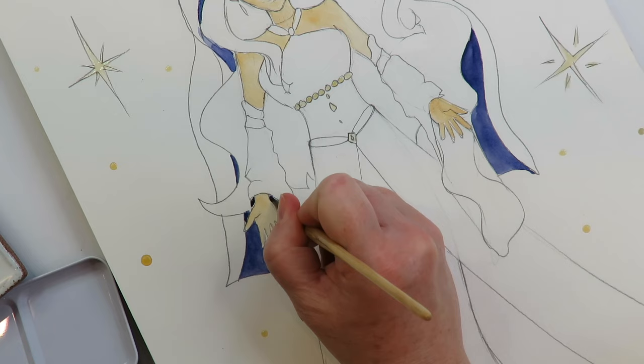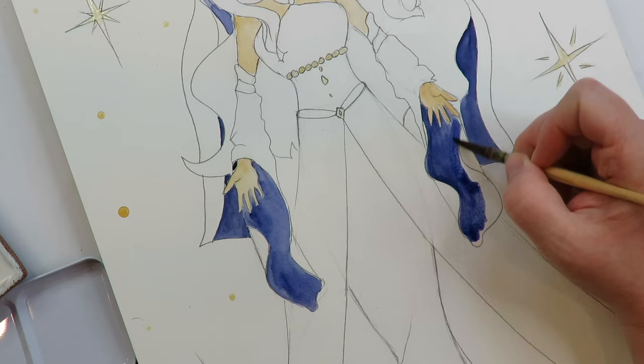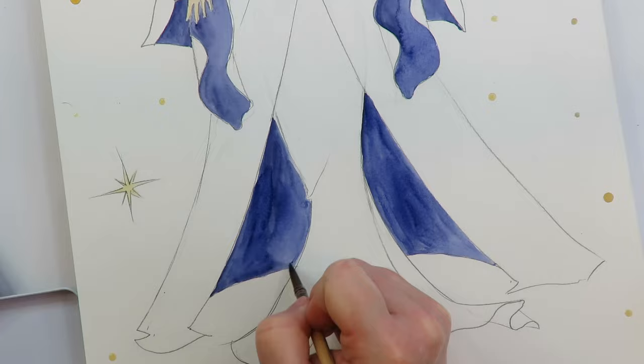Part of her outfit has long sleeves and a big hood — she is a witch after all. I used the dark color for the inside fabric colors of all the parts of her amazing outfit, and that worked out super well as far as the watercolors were concerned.